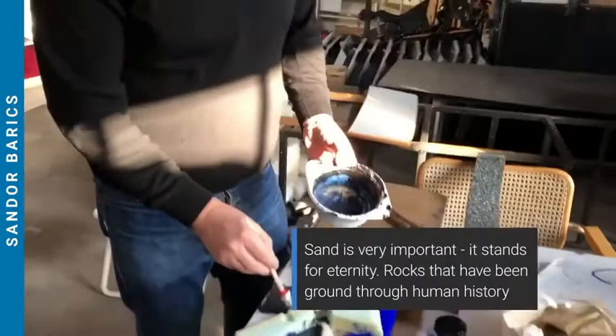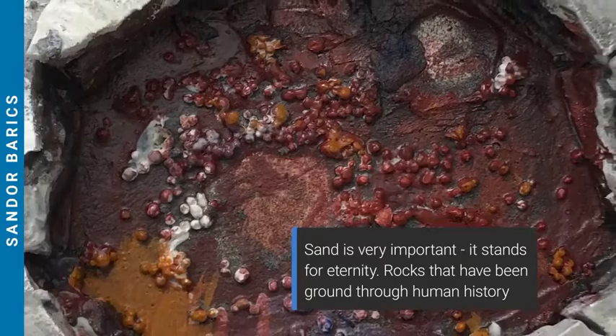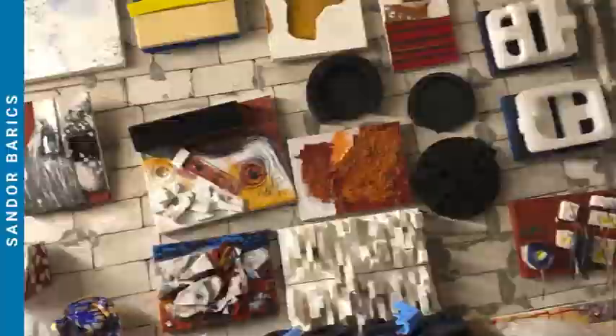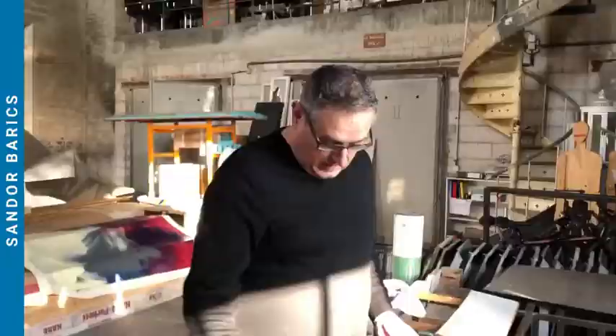Sand is basically very important — most of my artworks have sand. Sand stands for eternity, as huge rocks over millions and trillions of years of human history have been ground down to very fine sand. It's also non-renewable, compared to plastic or the other materials I'm using.